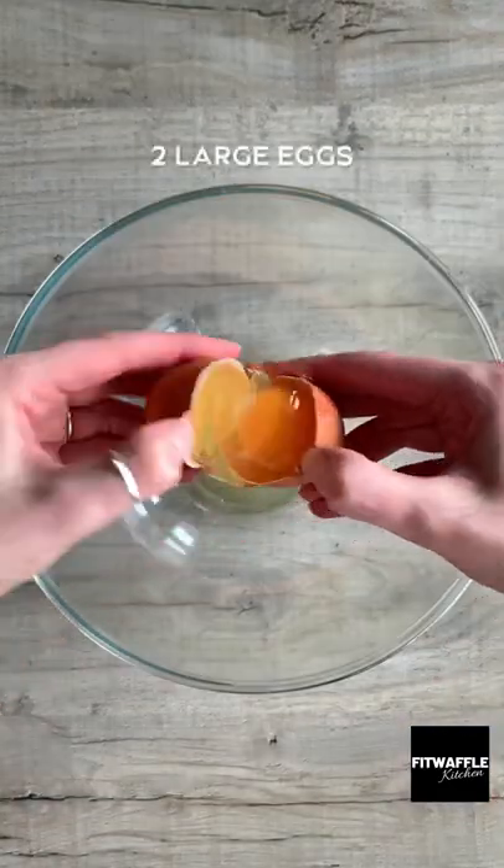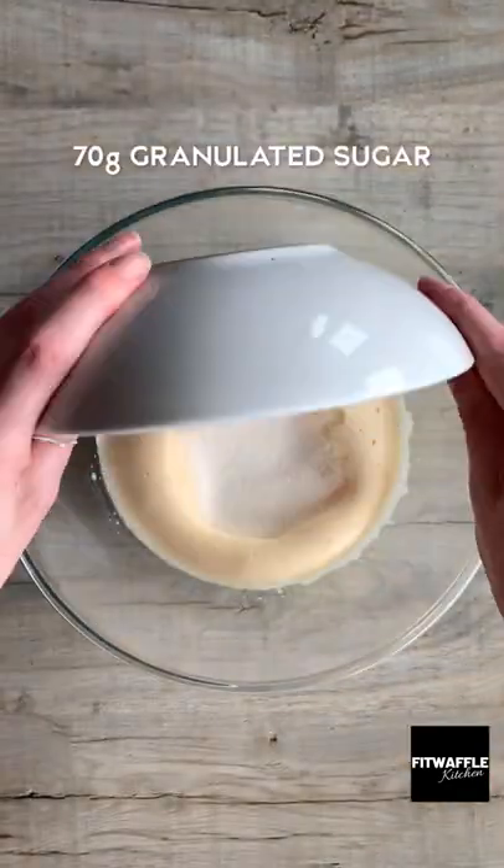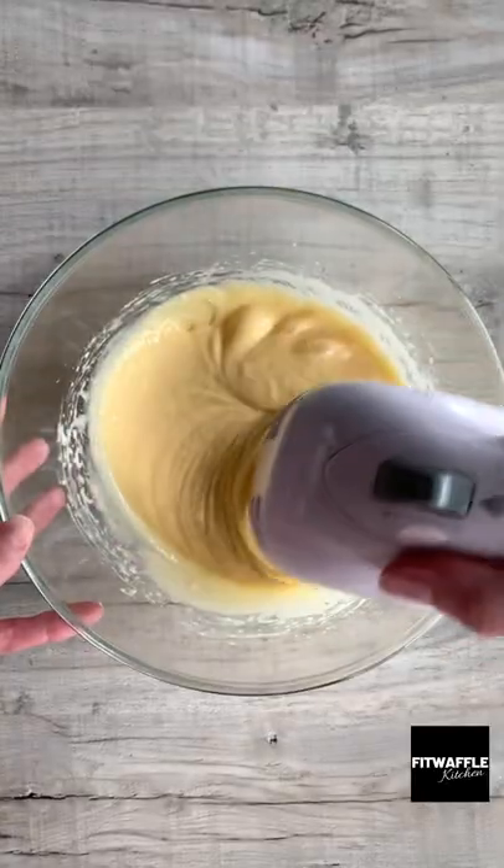Add softened butter and white chocolate to a bowl and microwave in 30 second intervals until melted. Add two eggs to another bowl and mix until thick and foamy. Add granulated sugar and vanilla and whisk these in, then add your chocolate mix and whisk until combined.